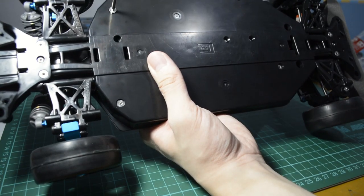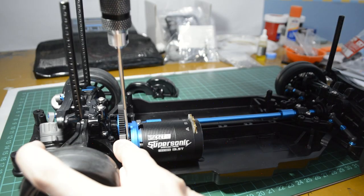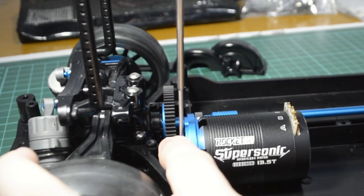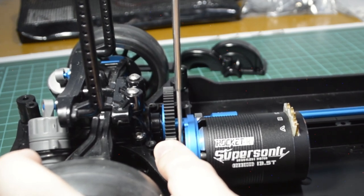Two screws are needed to attach the motor to the chassis. And there — now the motor is seated. Make sure that the pinion is aligned with the spur before you tighten the grub screw.